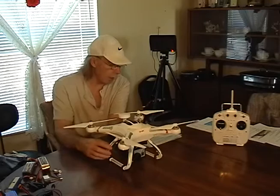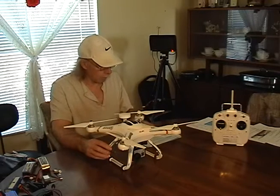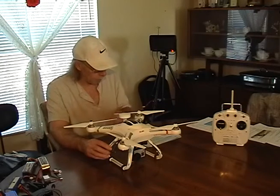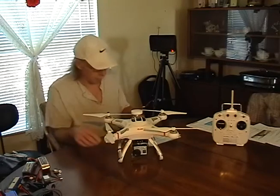It's the Hobby Ace Lite L250. It's a 5.8 gigahertz, 250 milliwatt transmitter for the GoPro. It plugs right into the side — very simple.